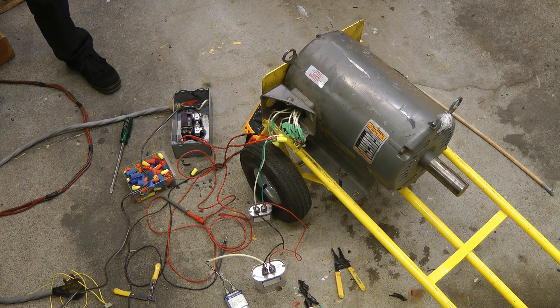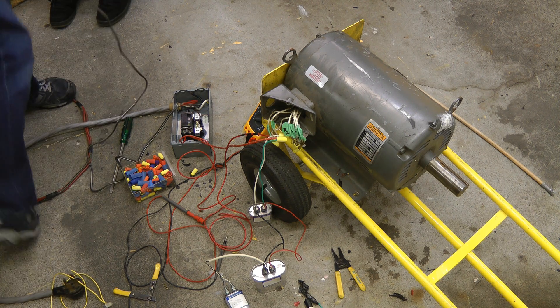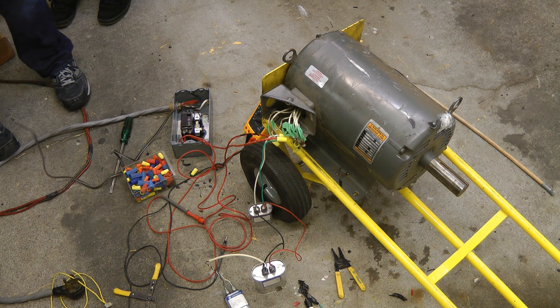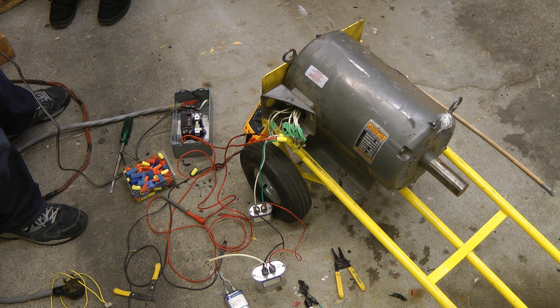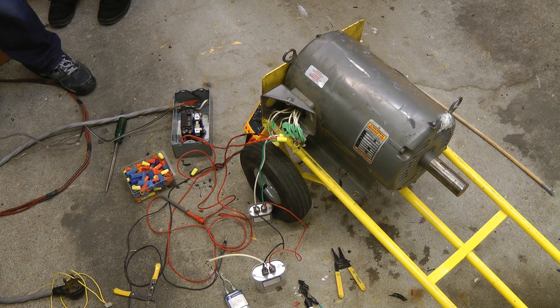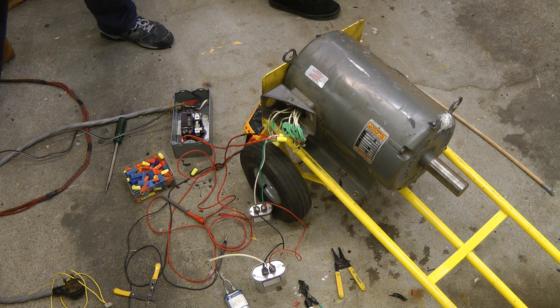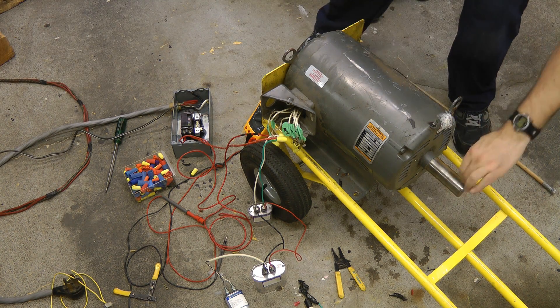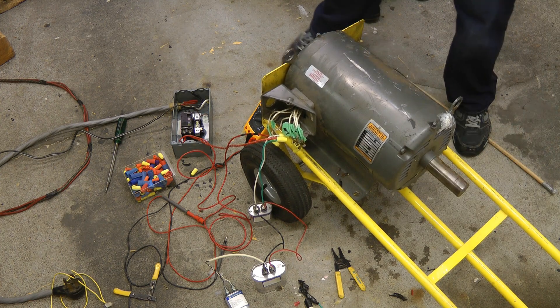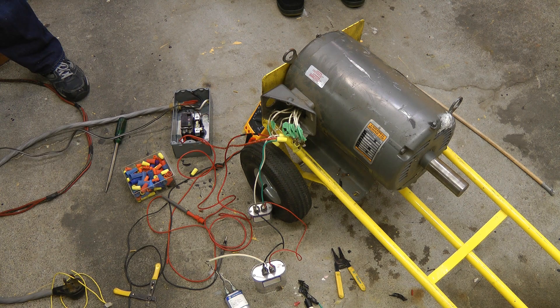We've got it temporarily wired up back to 480 volts just to test it, and we're going to connect it to 120. We've got just about 120 microfarad capacitors connected to it. Here we go — three, two, one. A little bit. Let's see if we can spin it up. Might need more caps.